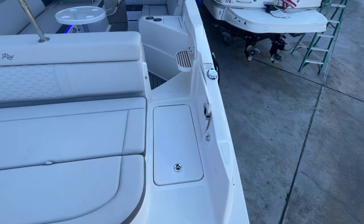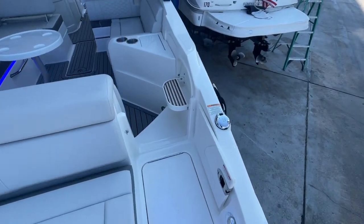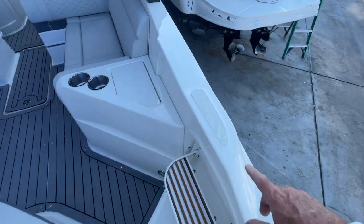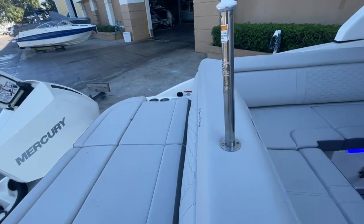Here we've got a nice walkthrough on the transom. I've got a freshwater shower there. Notice the flip-up stack with the teak treads. If we're going to a higher dock, we've got another non-skid pad to step to right there. Ski-tow pylon.